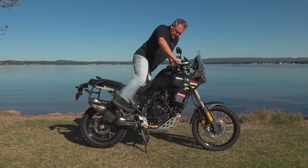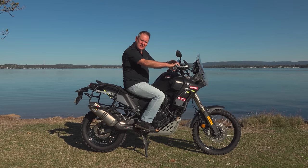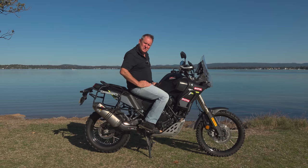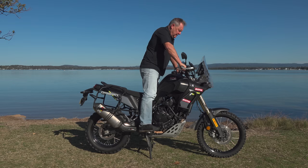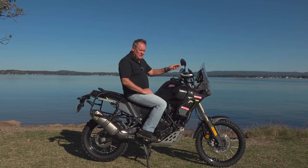Starting with the ergos — the seated position is great. You feel in the bike, and the distance between your body and the handlebars is very comfortable. You can sit on this all day. The standing position is just brilliant — I don't need bar extenders or anything, it's perfect for me. The windshield is great too; I don't have any helmet buffeting at all. It's just incredibly smooth.